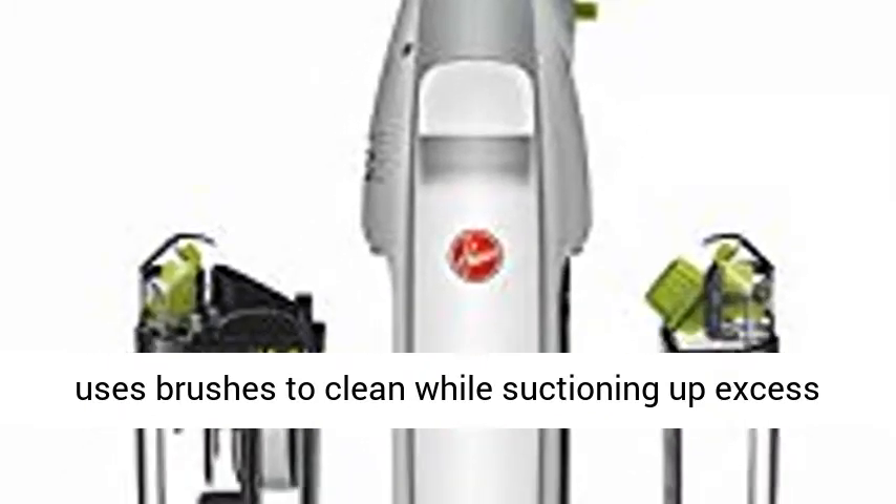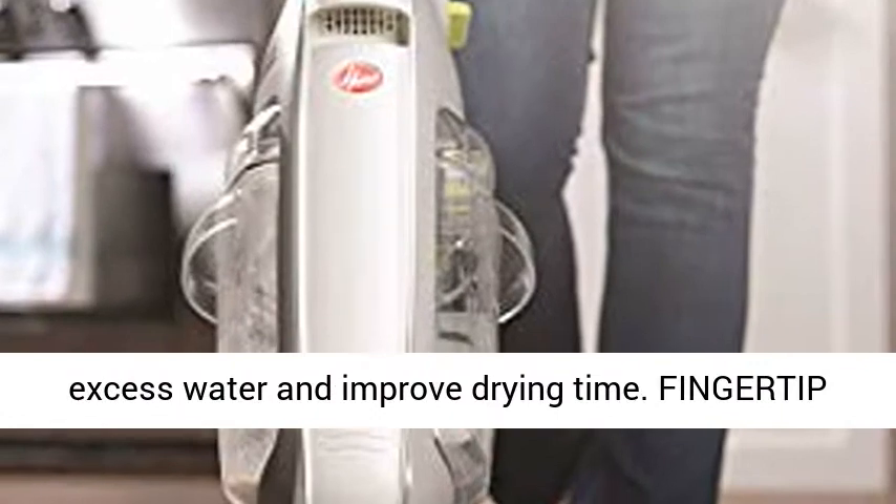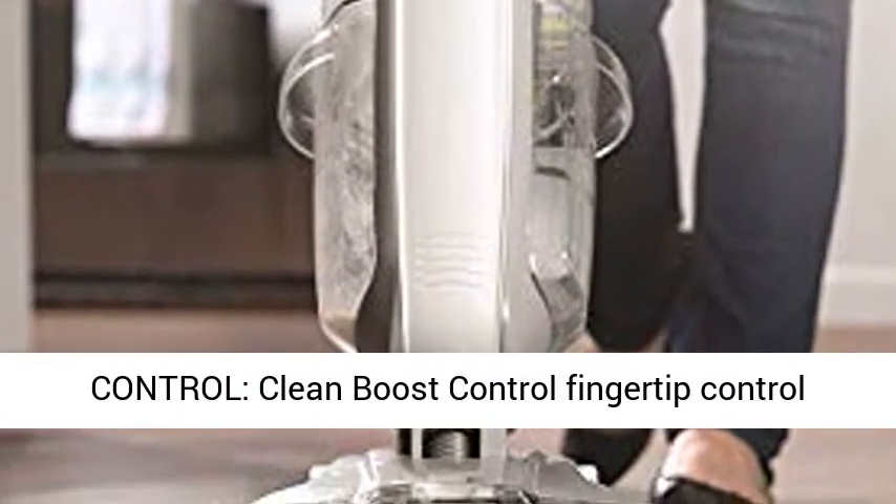Wash Dry Mode selection: Wash Mode uses brushes to clean while suctioning up excess water, while Dry Mode stops brushes to suction up excess water and improve drying time.